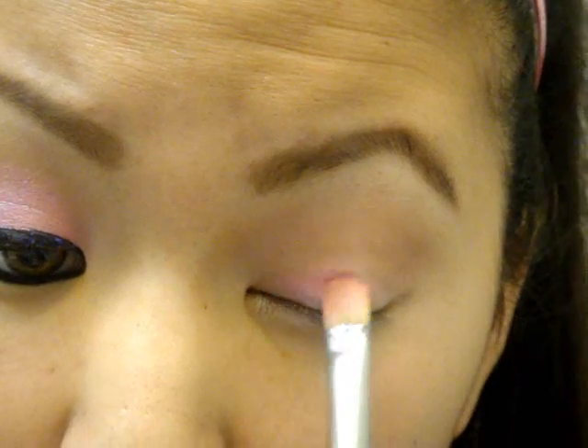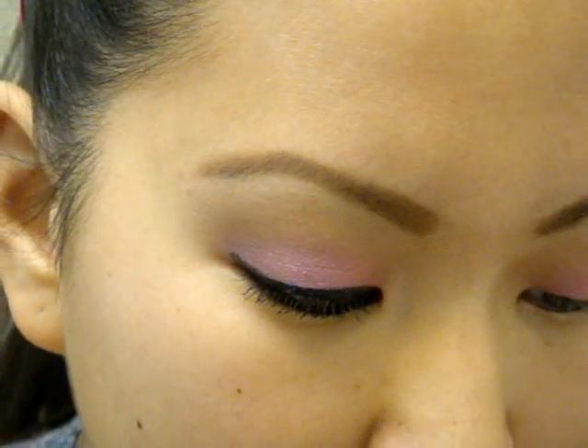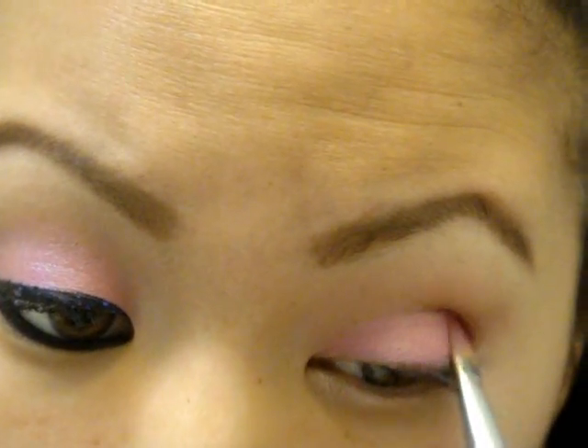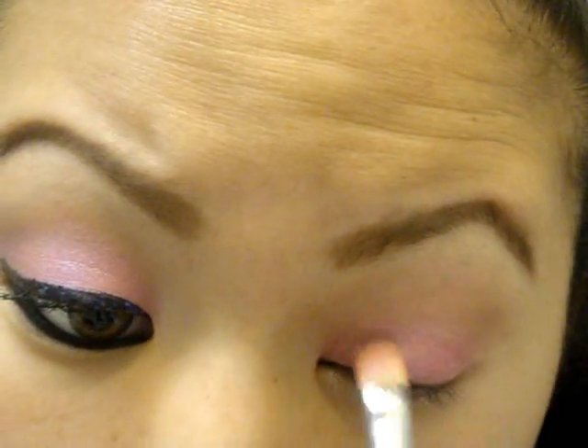Next, I'm going to take a flat brush and go in with Fruit Punch — it's Jessie's Girl, and it's called Fruit Punch, and it's a loose eyeshadow. I'm going to put that all over my lid. Because it's loose, make sure you pat first. You might still get fallout, and you can put powder underneath. I just don't do my foundation until after my eye makeup, so that's up to you guys.